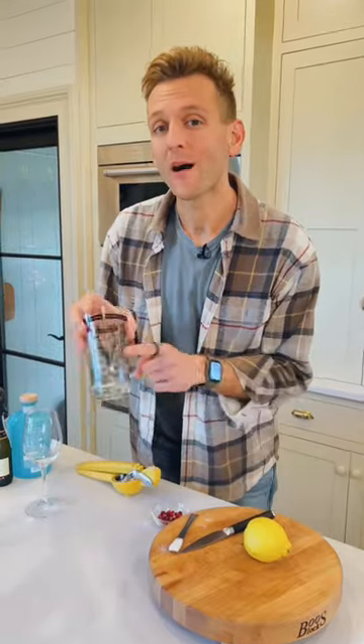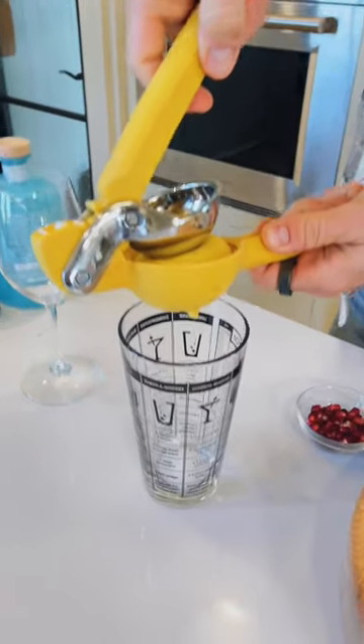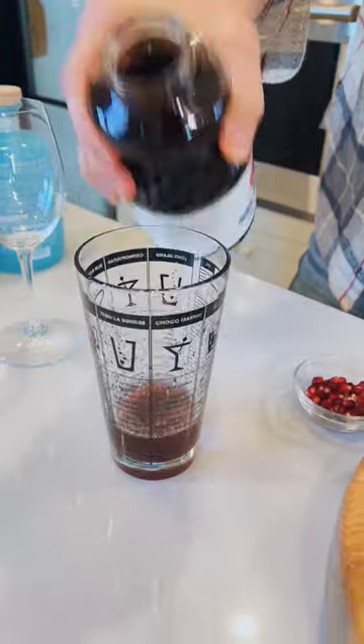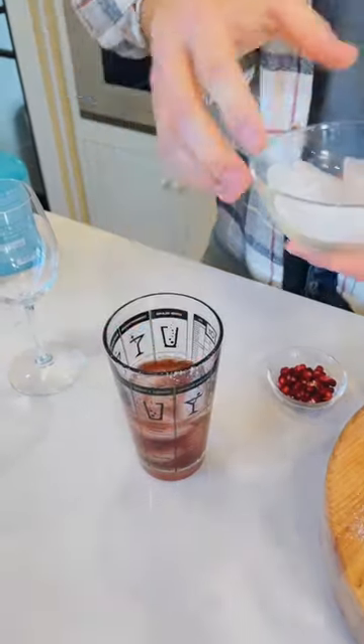To start, this makes one drink, but you can mix up however many you want of this base and serve up. One half teaspoon of sugar, a half an ounce of fresh lemon juice, one ounce of pomegranate juice, one ounce of gin. Now add some ice and shake it.